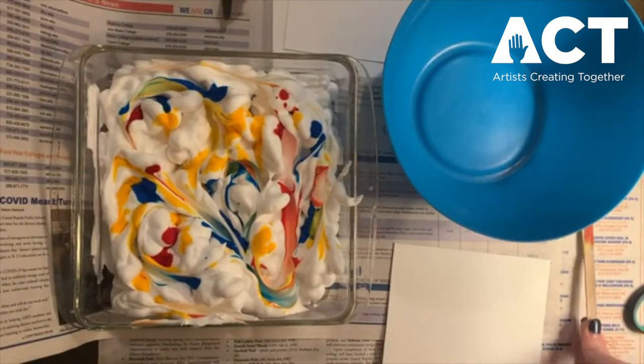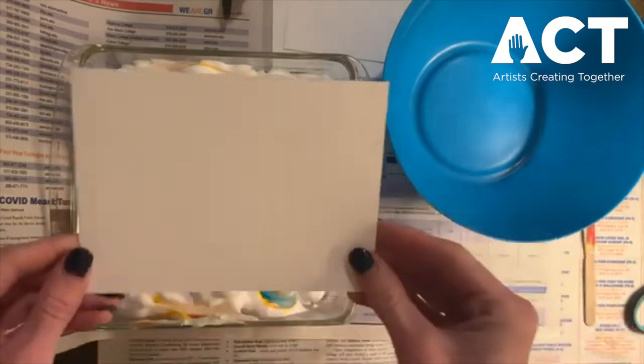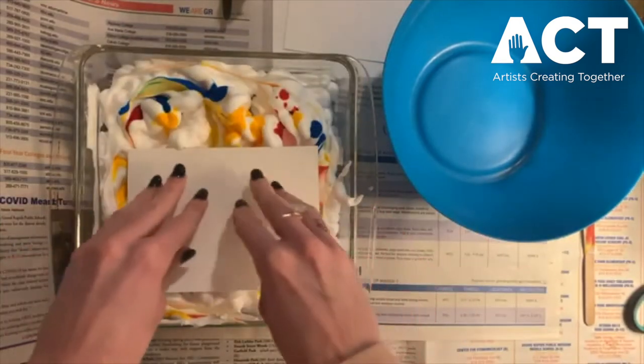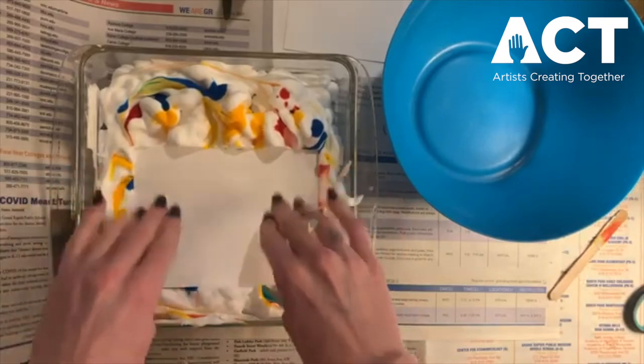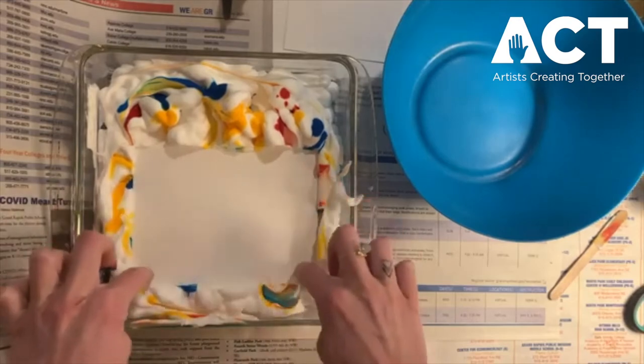I'm going to set my popsicle stick aside and get my piece of paper I cut out. I'm going to lay it directly into our shaving cream and push it down so that it absorbs all those fun colors that we chose.